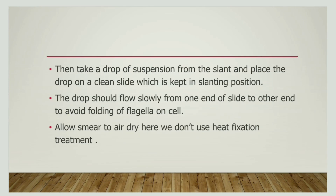After the suspension is ready, we have to take a drop of the suspension from the slant and put it on a clean slide. The clean slide must be held in a slanting position so that the drop moves slowly from one end to the other. This is done so that the flagella does not fold. Allow it to air dry.